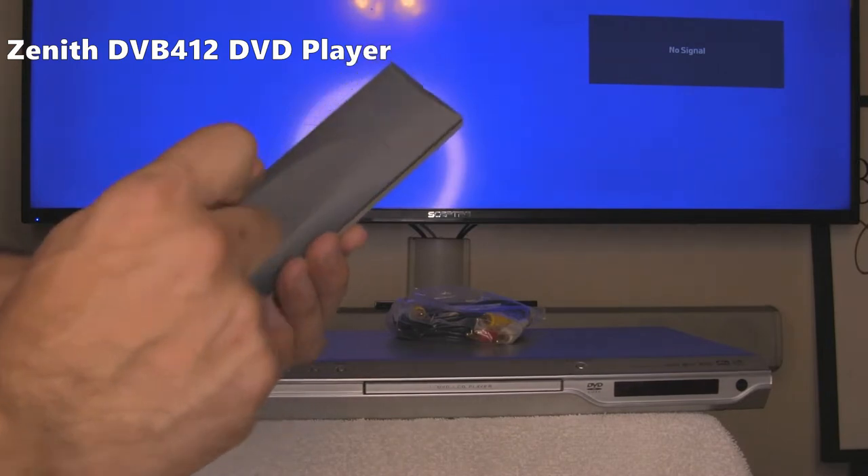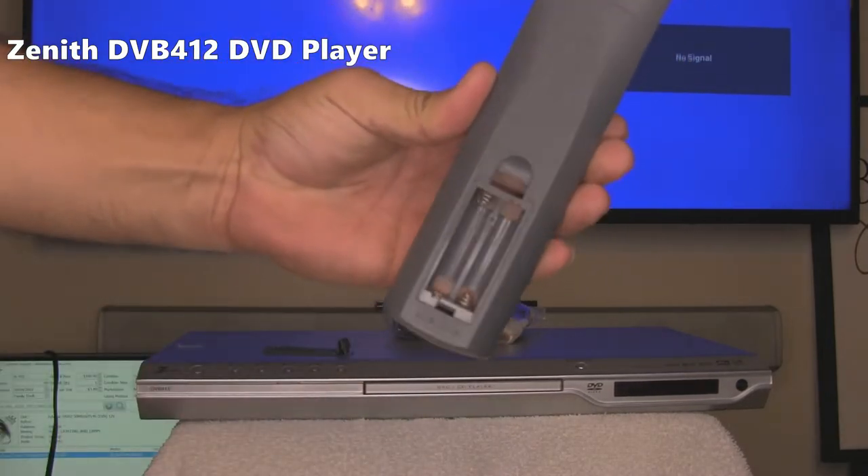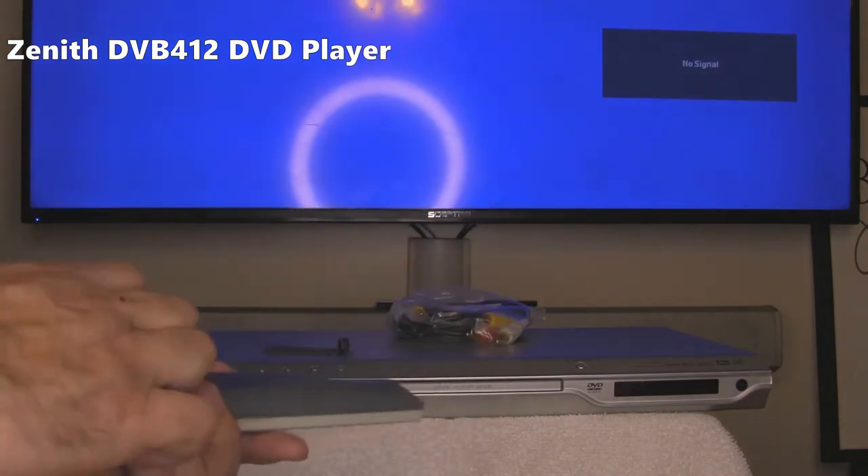Right now we're going to install some batteries in the remote. It's pretty clean — no rust, no nothing. We'll put in a couple of batteries.